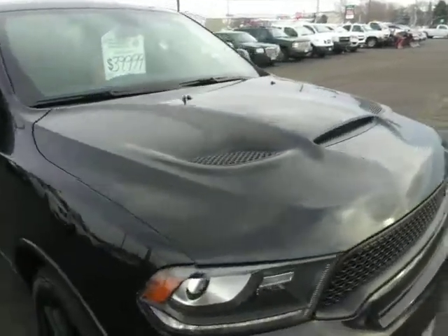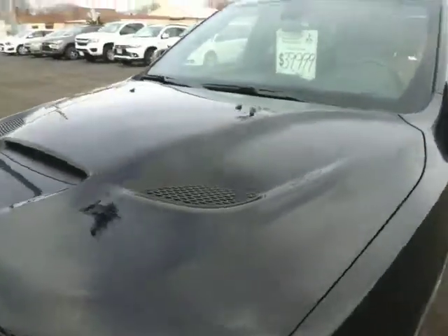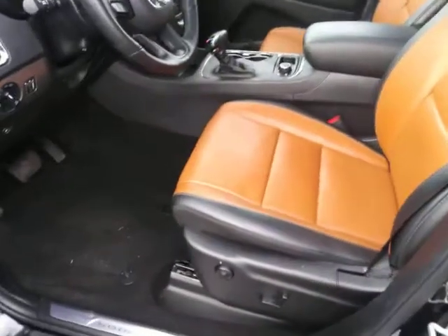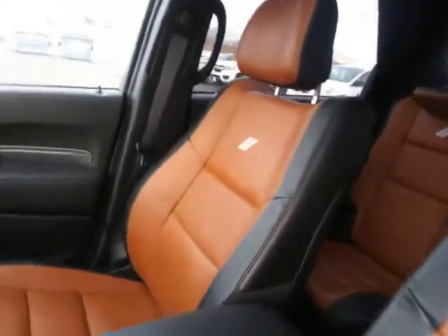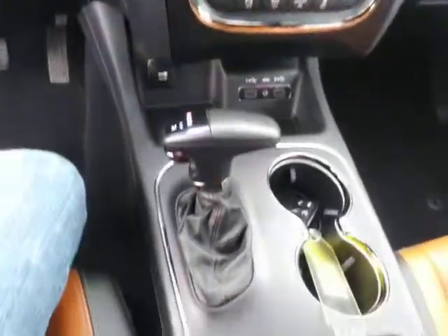We'll get you on the inside and show you what that looks like as well. Here's the driver's side we're going to be opening up. It's got the two-tone interior, fastener seat, sunroof, full screen, nice steering wheel, nice holders, all-wheel drive. It's got the low range in this one.